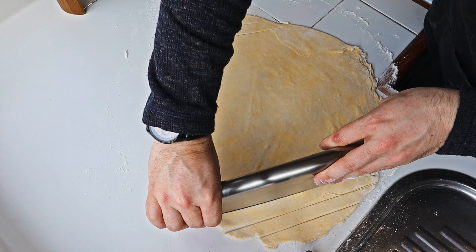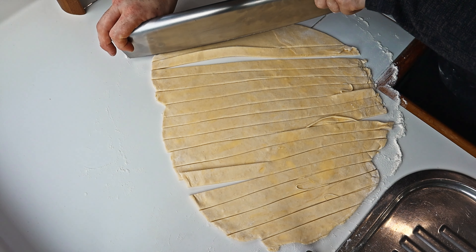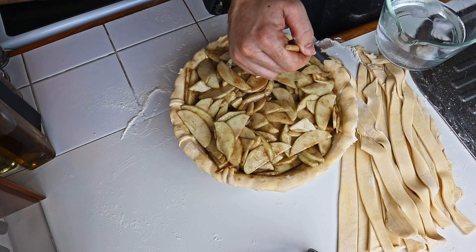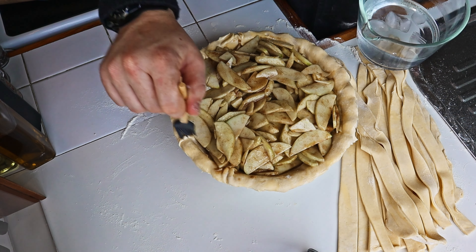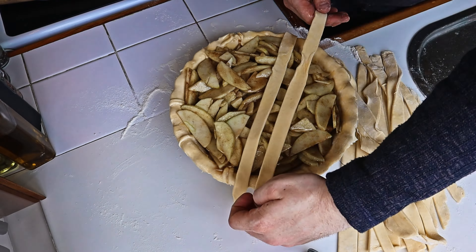Then you'll cut the dough into even strips using a knife or pizza cutter. With a brush, return to the pie and wet the pie's edge so the lattices will stick to it. We then start putting several strips vertically on the pie.